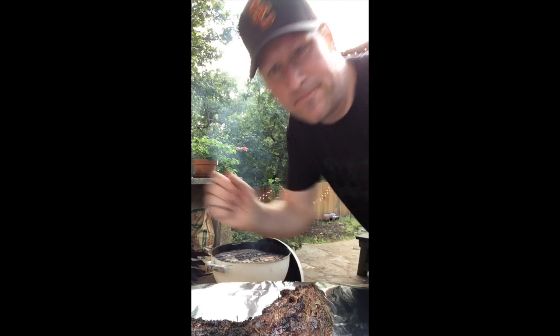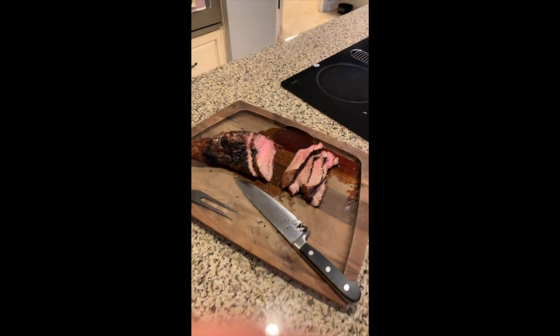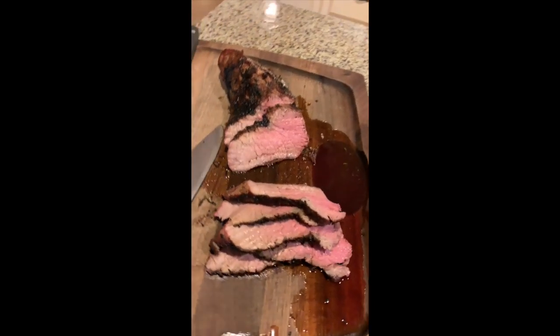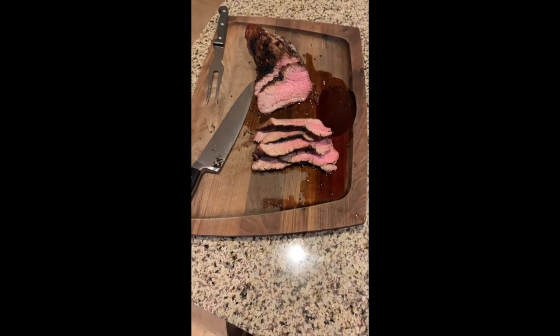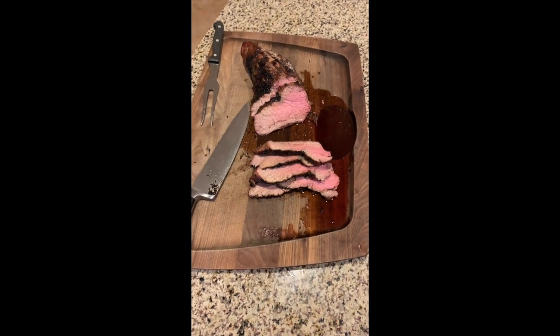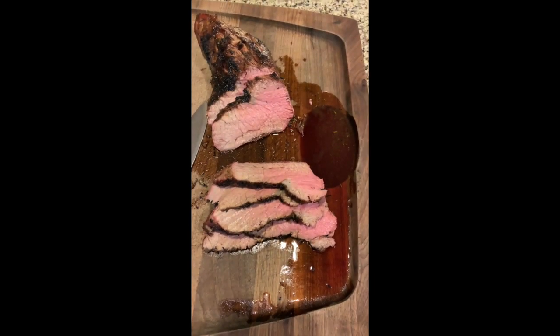We're going to close this up and let it rest for a few minutes, and then we'll dig in. Love you, buddy. So here is our tri-tip — it's all done and it is perfect. There you go, pal. Hope you enjoy grilling with dad.